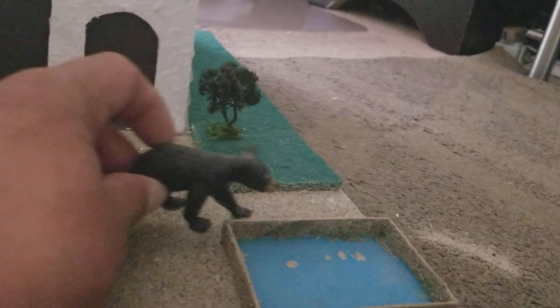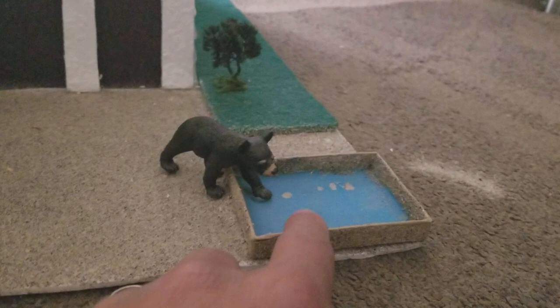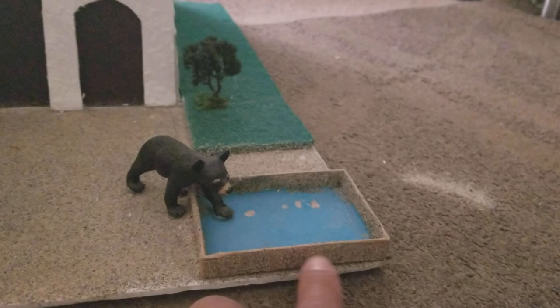The fountain box is pretty much just a jewelry box top. We sprayed adhesive and put sand on it to give it a natural look, and we painted the inside of the fountain or pool blue.